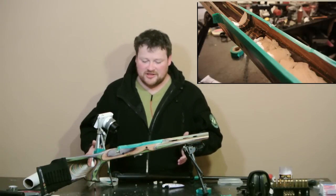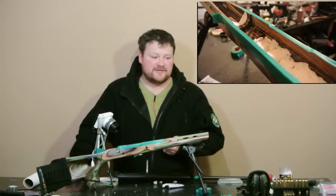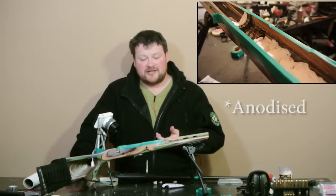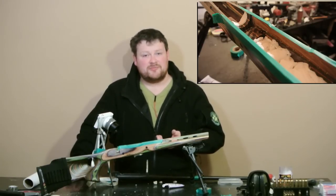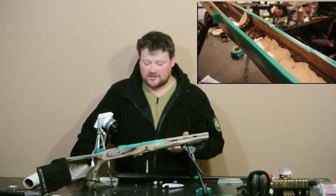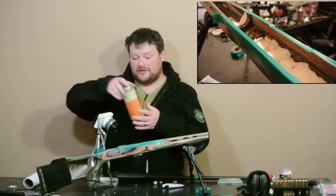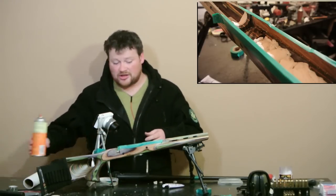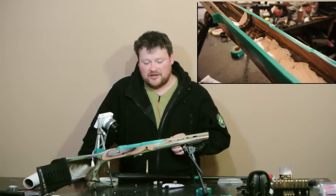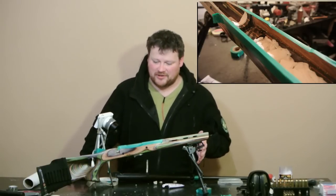Everything is coated in release agent except for the action, which has been degreased. When using a degreaser, you don't want something that's going to strip the finish — if you have an anodized chassis you need to be careful. In this case we have a glued laminate timber chassis, so we don't want a degreaser that's going to eat through the glue. I use Hoppy's Blast and Shine — it gets rid of any grease or fingerprints so we can get a good bond. It does remove paint almost instantly, so make sure you don't get any on painted surfaces you want to keep.